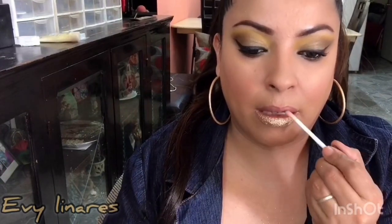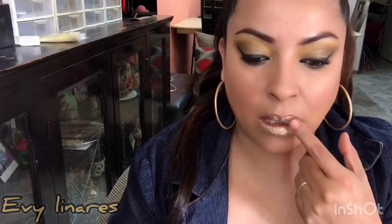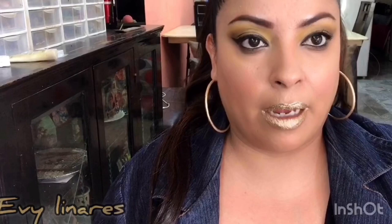Enseguida coloco el glitter amarillito de Bisú, súper brillosito y bien bonito. Con el dedo voy colocando primero abajo y luego arriba, aplicando más gel. Así es como quedaría ya con el glitter; como pueden ver se ve bien bonito.